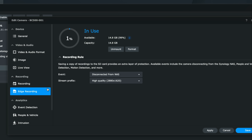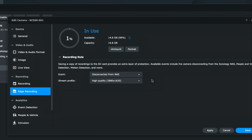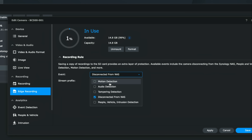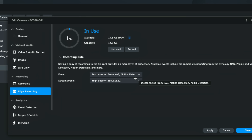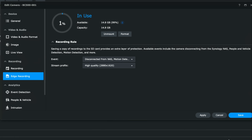The camera has an SD card on board and you can record to it using the edge recording settings. When the NAS is disconnected it will record continuously on the card until the NAS reconnects. You can also have it send motion detection and audio detection events to the SD card even when connected, as an extra backup. It will recycle footage — filling up the card with motion events will start deleting older ones to record new ones. This is a nice feature in case something happens to your NAS.